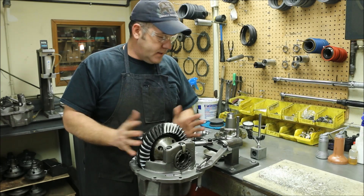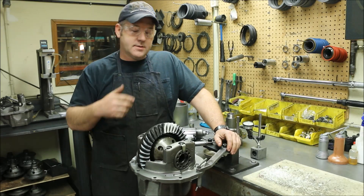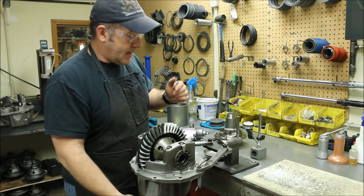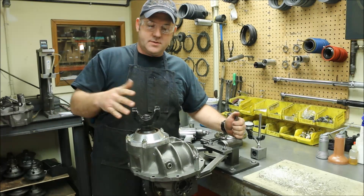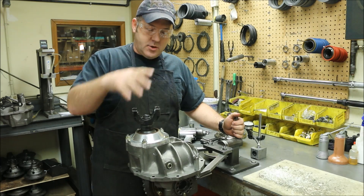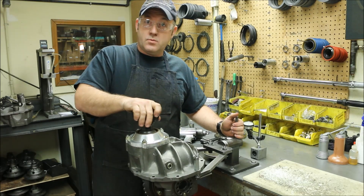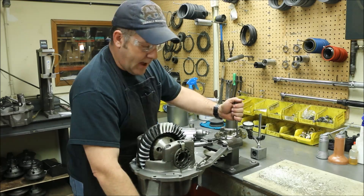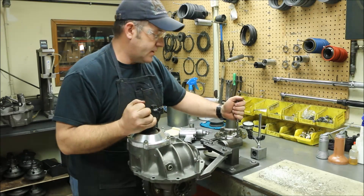We're going to go ahead and do a tear down on this. Depending on the ratio, you can take these things apart in different fashions. A lot of times if you have a deeper ratio — anything past the mid fours, like 4.86, we build all the way up to 7.33 for circle track — you actually have to move the ring gear over before you can pull the pinion out. This is a 3.70, so that's a fairly high ratio. I should be able to pull this pinion out without moving it over, so that's the easier thing to do.